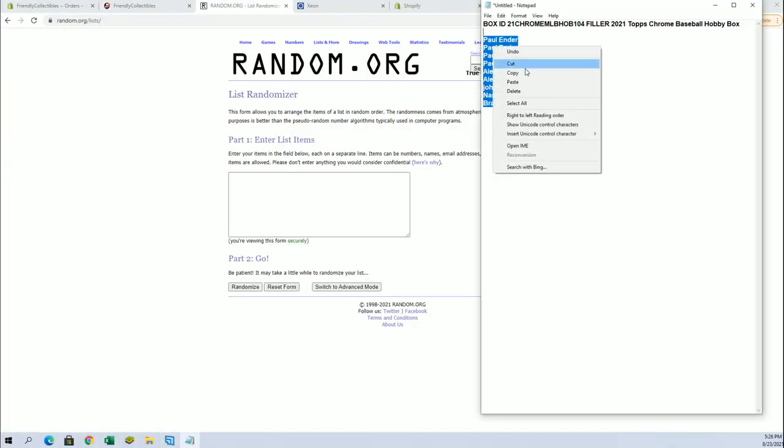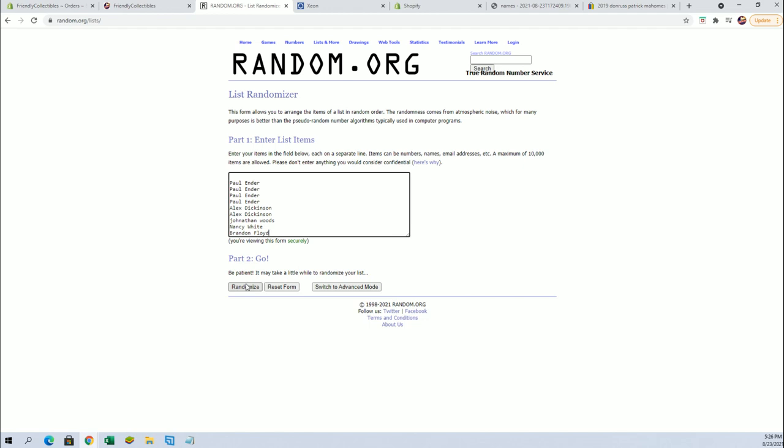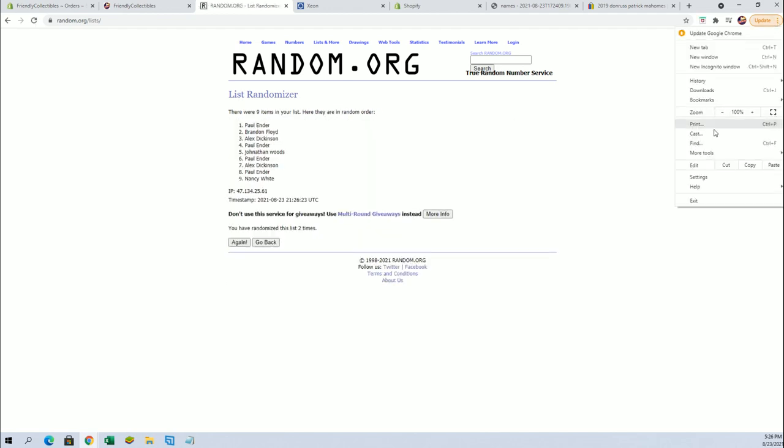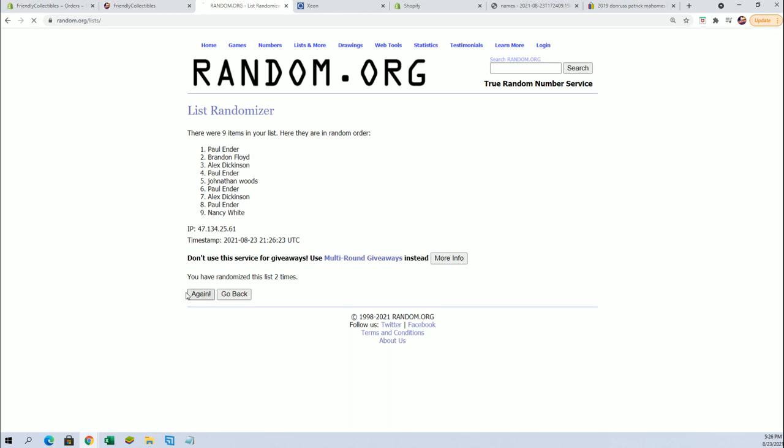Paul to Brandon F. All right, Paul Lee, you got two. Nancy W and Brandon F, you got one.